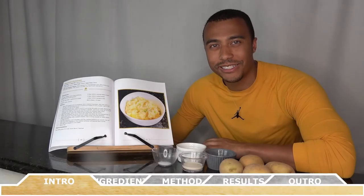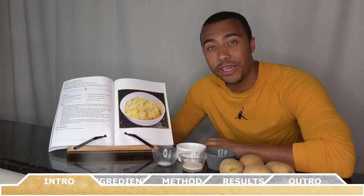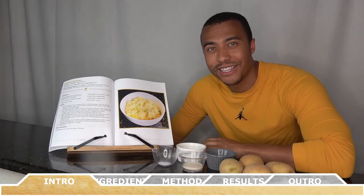Hey everyone, how's it going? Welcome back to Chef Vic Cuisine. Today we're making mashed potatoes. This recipe is perfect for Thanksgiving and it's full of flavor, so let's get started.